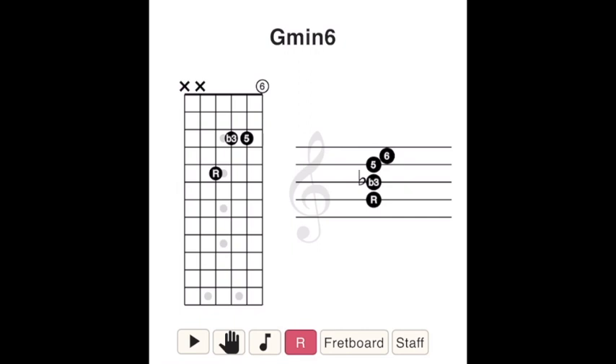Moving on to its moody cousin, the minor six chord. This one's like your favorite late-night snack — it's got a bit of kick to it, a little more depth. To cook up a minor six, we start with a minor triad, the chocolate ice cream of the chord world. Then, like our friend the six chord, we top it off with the sixth note from the major scale. That's right, a minor third and a major sixth. It's like adding chili flakes to your chocolate — it sounds weird, but trust me, it's surprisingly good, especially when used as the four minor chord in a major key.